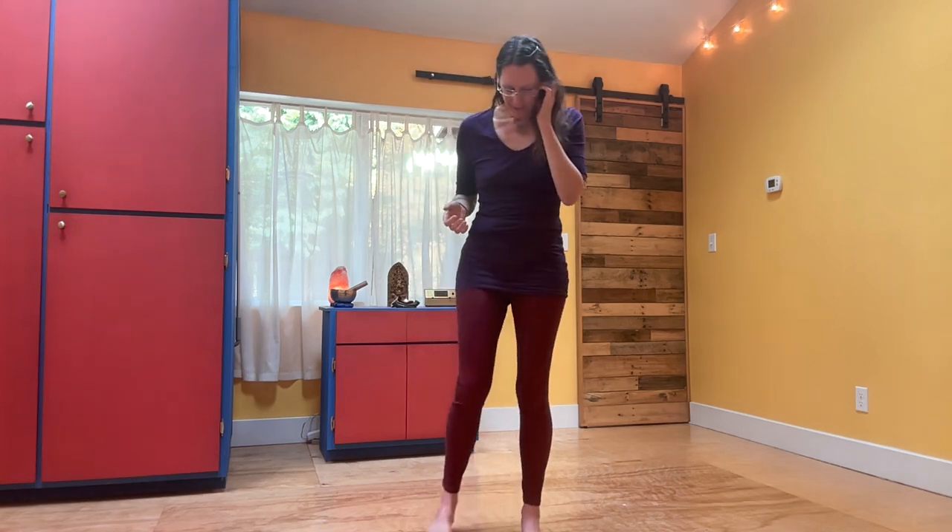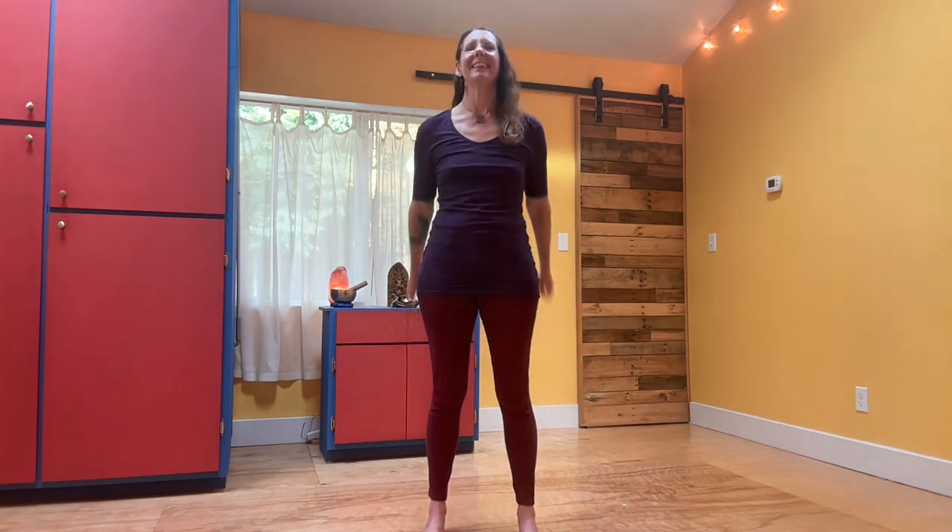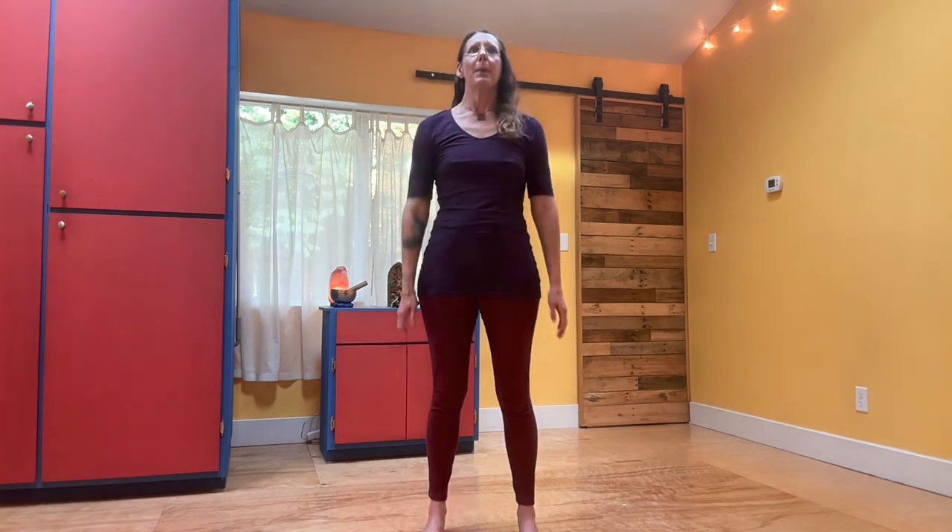You're going to start with your feet maybe outer hip-width apart, and you're just going to let your arms swing back and forth. Instead of looking at the screen, look straight ahead and just let your head go for a ride. This can work up your upper spine, even into your neck and head.